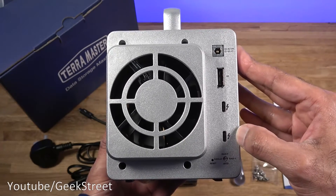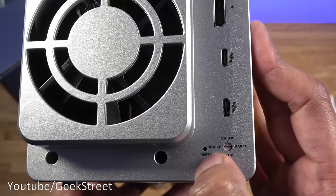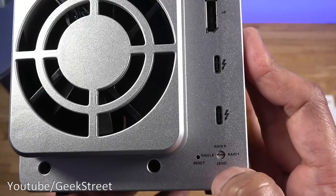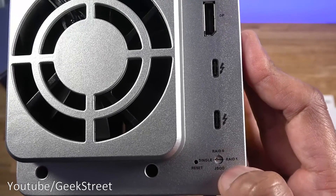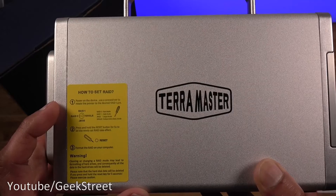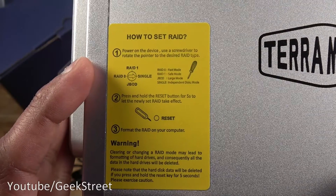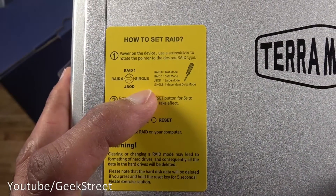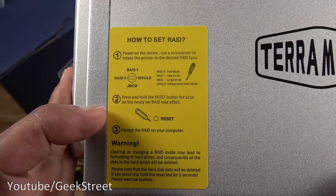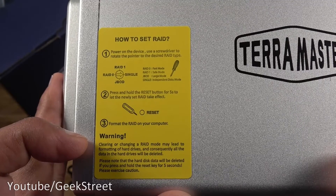You can also plug this directly into a secondary monitor if you want. Up top you can see where the reset pin goes in and the small screwdriver is used to change the settings — you can go from single to RAID 0, RAID 1, or JBOD. On the side there's a yellow sticker with details on how to set the RAID. It shows: use a screwdriver to rotate the pointer to the desired RAID type, then press and hold the reset button for five seconds to apply the new RAID, then format the RAID on your computer.